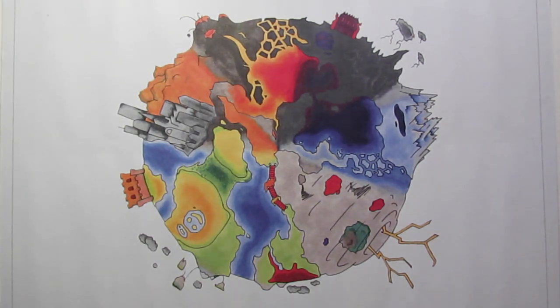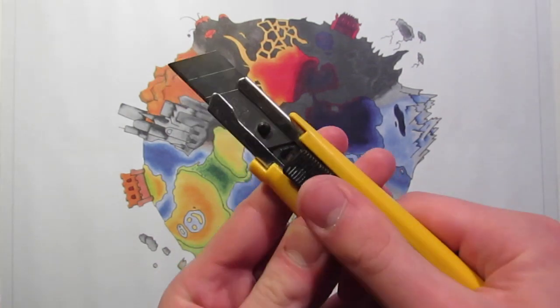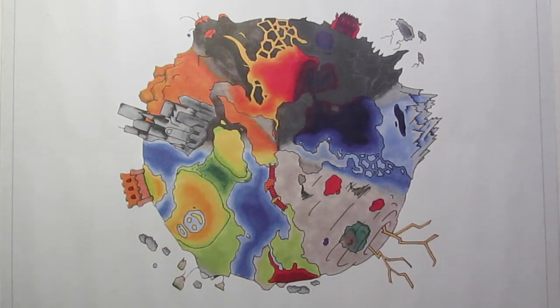The next thing you'll need is some kind of cutting tool. I personally like to use a knife and a ruler rather than a pair of scissors because this gives you a nice clean cut, whereas scissors can sometimes give you wobbly edges to your cards which isn't good.